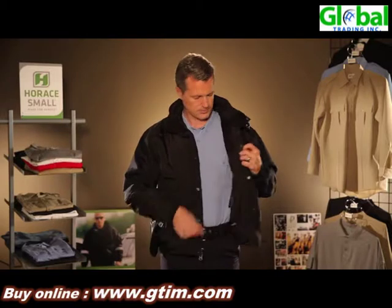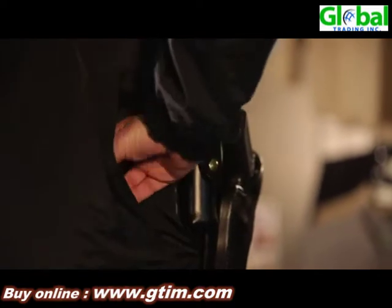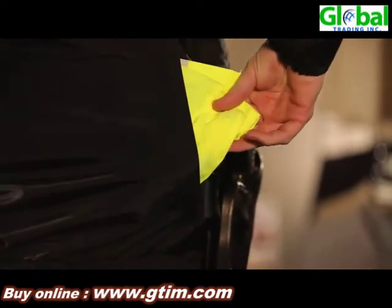We also have interior storage pockets — three of them, to be exact — for backup weapons or anything else you need to store. We have a rear pocket located near the bottom of the jacket that's a perfect place to store your high vis vest.